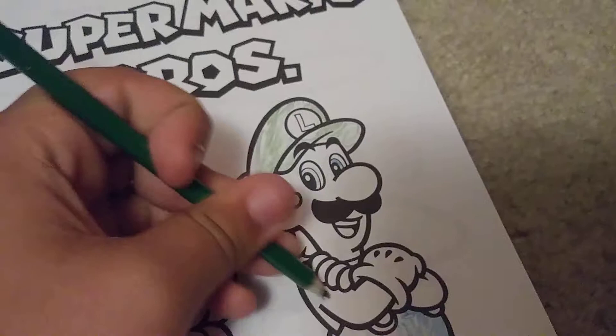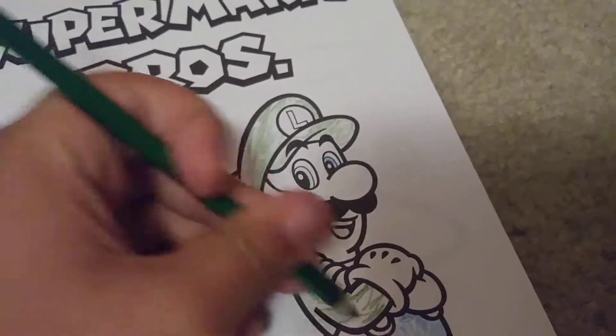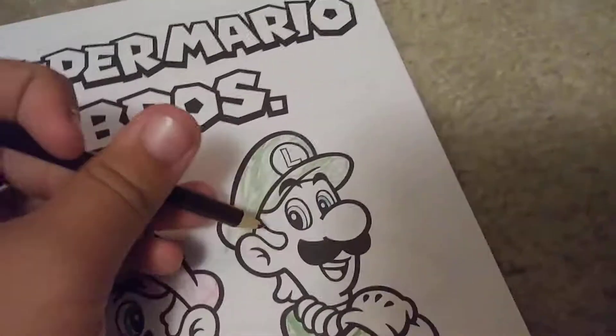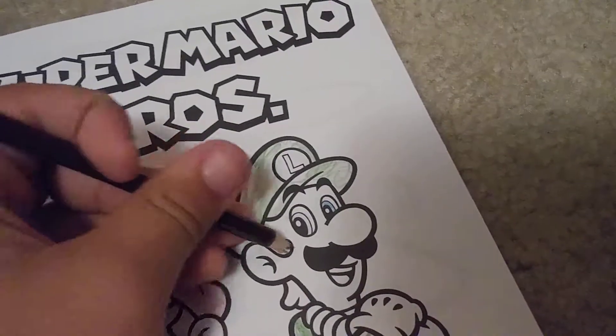Forgot to color Luigi's shirt. Now, Luigi's hair.